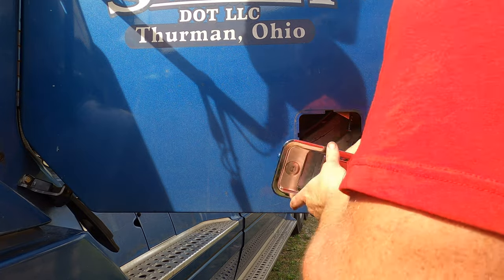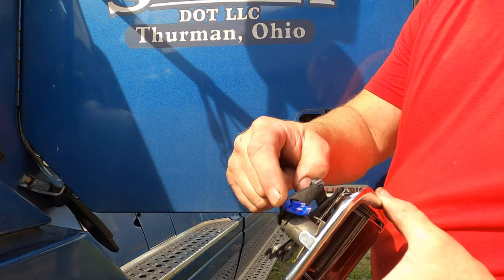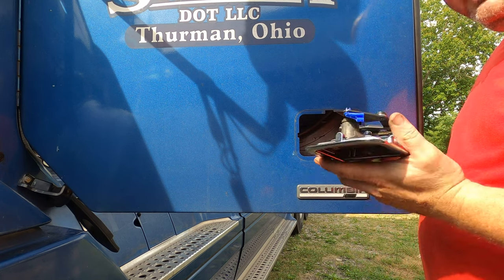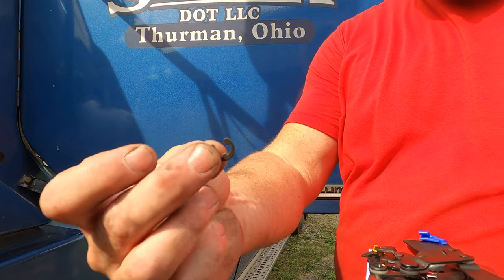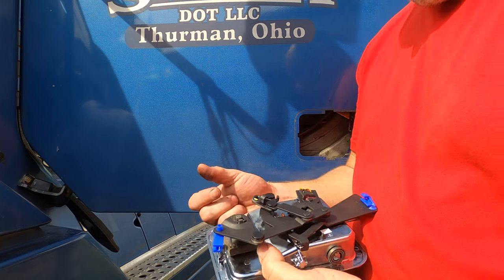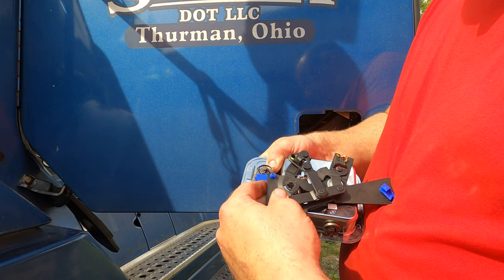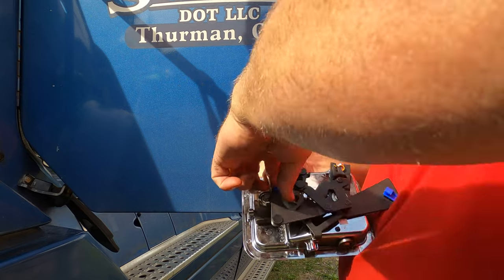I got this in the door and got this clip on, but right here this point was just maybe an eighth of an inch from actually fitting in there. So we're going to have to do it the hard way — I went ahead and took this back off. Do you remember this little clip that goes right here? I'm going to have to put it on from inside the door, so I'm taking it off and bending it in just a little bit so I can reach it.